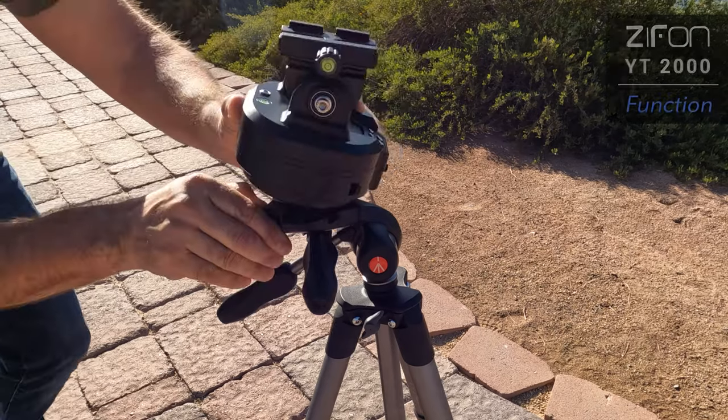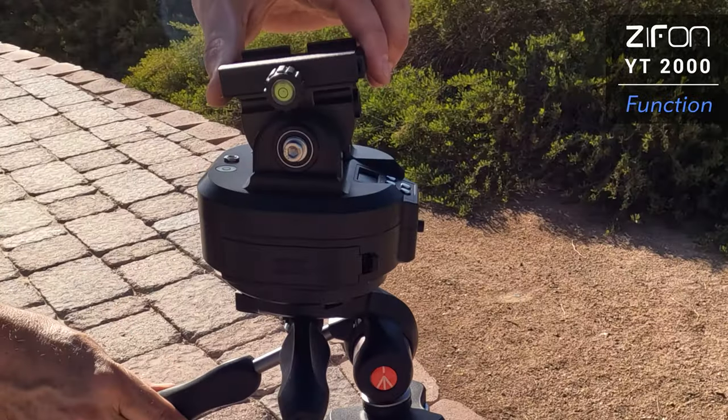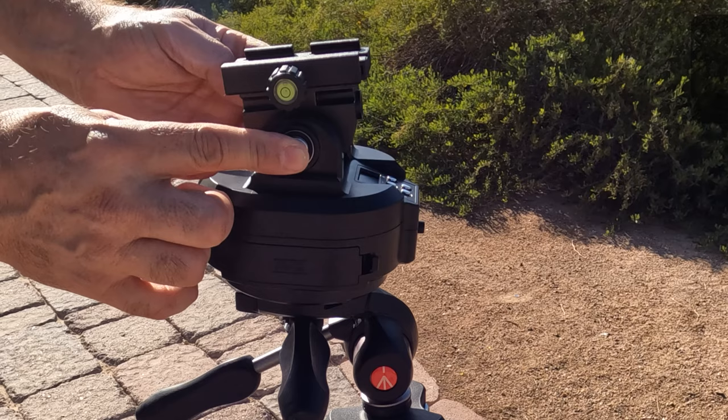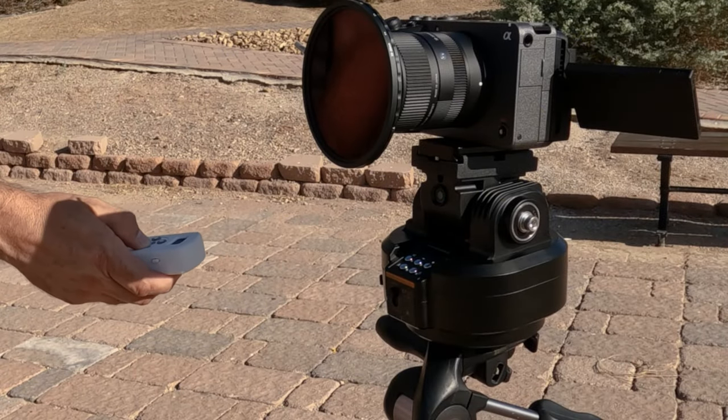It mounts to a tripod nicely and the level in the back helps make sure it's nice and straight. I can tell right away that this is going to be a problem — there shouldn't be any play here at all or you're going to see a lot of camera shake in your footage. I tried to tighten the side allen bolts but they only moved a little bit, so maybe the weight of the camera will keep it from moving too.